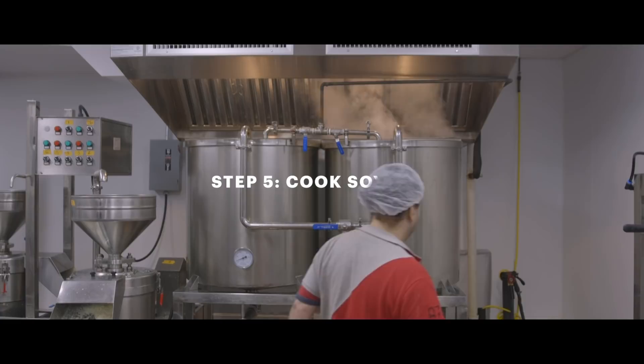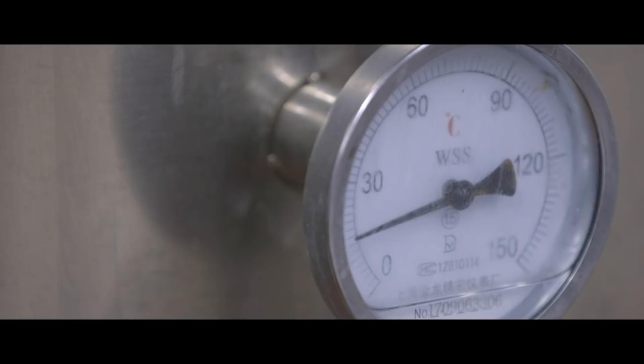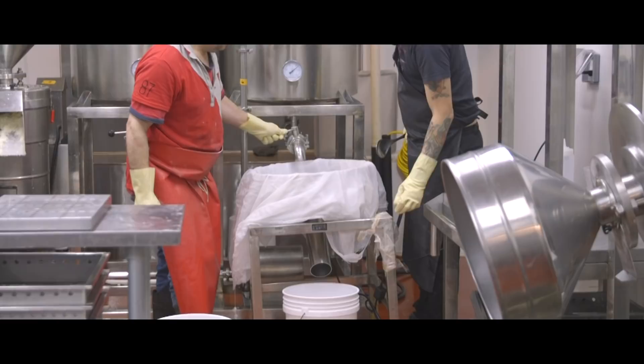Soy milk in its raw condition cannot be consumed — raw soy milk is not digestible. Back in the day my grandfather used to cook soy milk in a big wok. It would take forever with that huge wok and a small flame. It took three hours to get soy milk to boil compared to what we do now, which takes about 15 minutes.